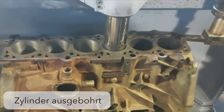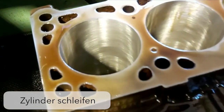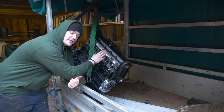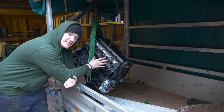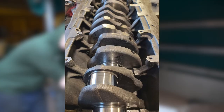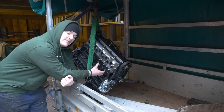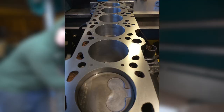Die Zylinder innen drin wurden komplett ausgebohrt und neu geschliffen, weil die einen speziellen Kreuzschliff haben – das ist wegen dem Öl. Dann haben sie den kompletten Kopf überholt: Ventile eingeschliffen, Ventilschaft, Dichtung und alles neu gemacht. Die Kurbelwelle wurde vermessen, alles ganz klar vermessen. Das Teil sollte jetzt quasi wie im Neuzustand dastehen, nur mit etwas größeren Zylindern. Zusätzlich wurden Übermaßkolben verbaut, weil die Bohrung dann ein Stück größer ist.